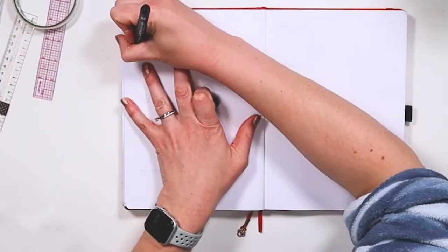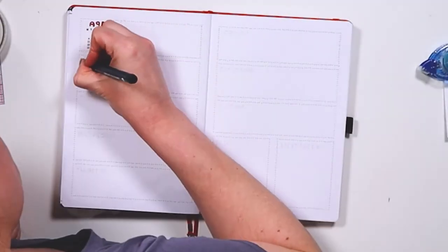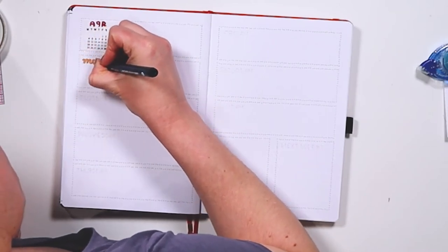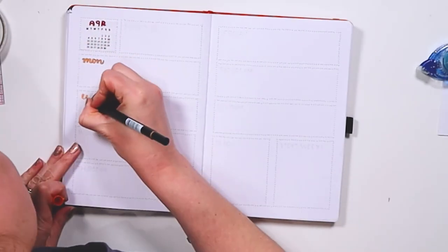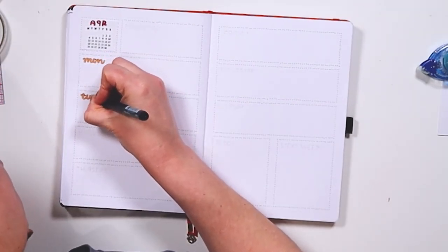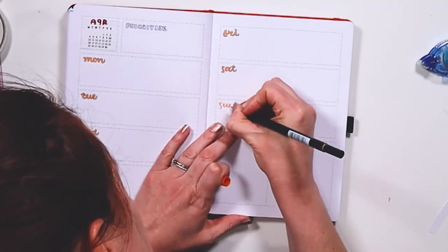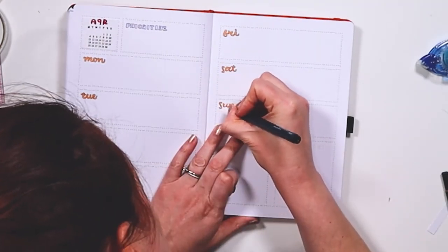This is my weekly layout — very simple, very easy. The dots took forever, but outside of that I just needed something a little bit more functional. I have this on my Instagram Reels that you can check out as well, which is what you saw me do there.